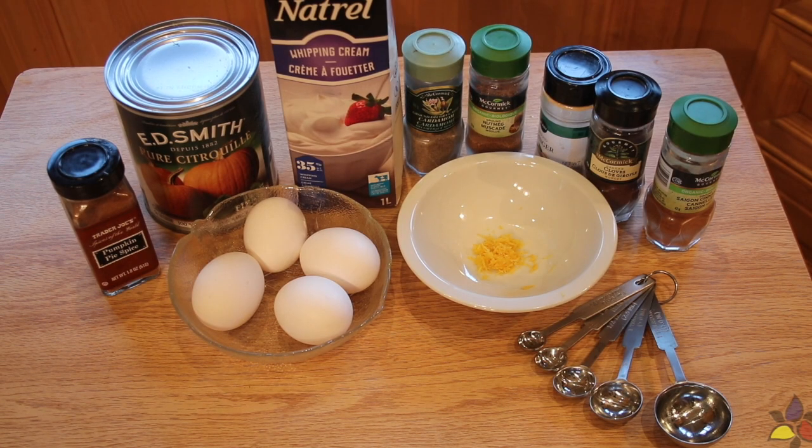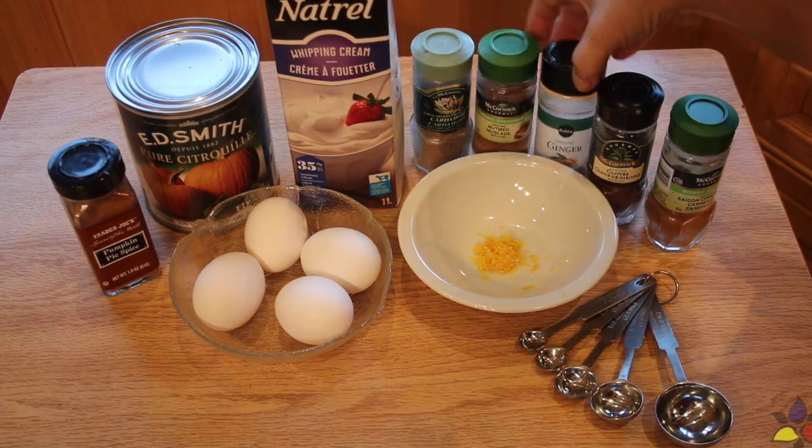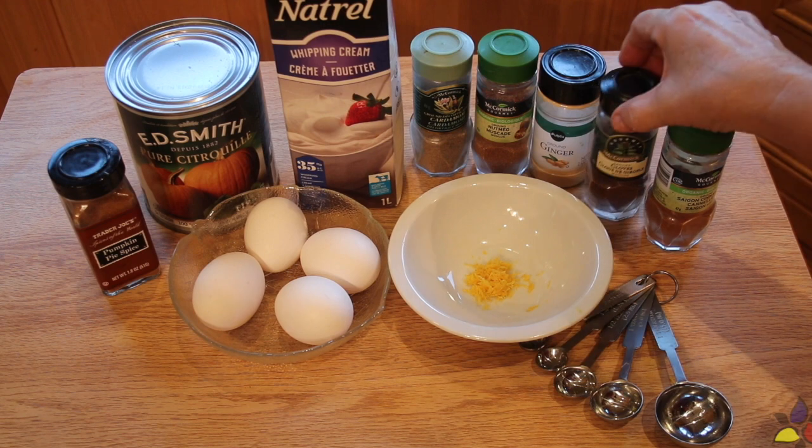Before beginning, preheat your oven to 220 degrees Celsius or 440 degrees Fahrenheit. Let's get started.